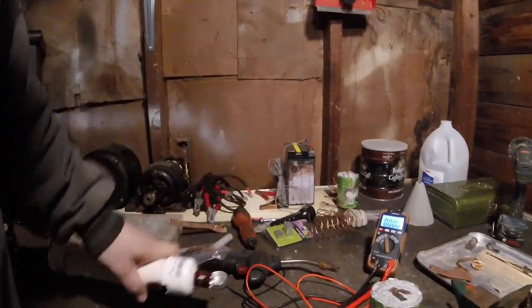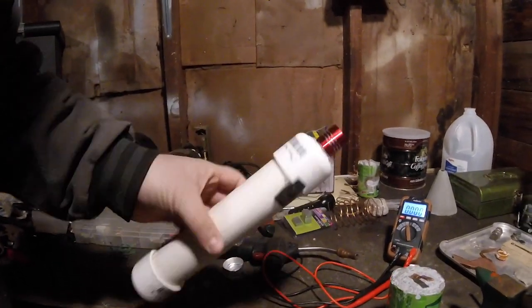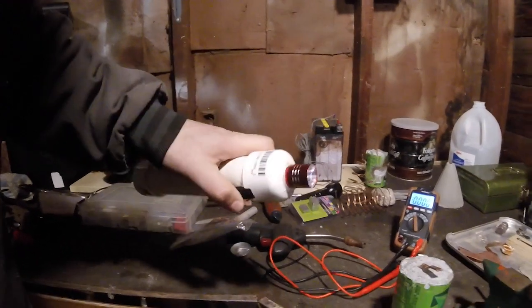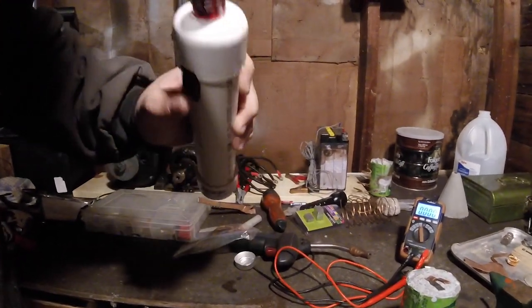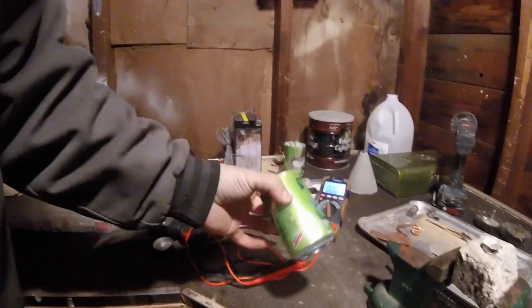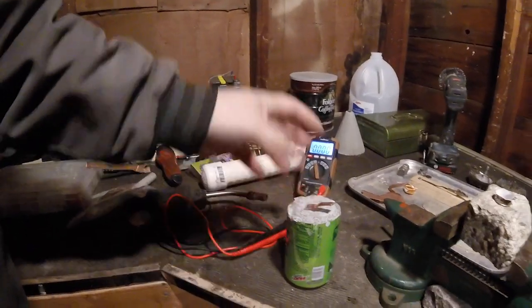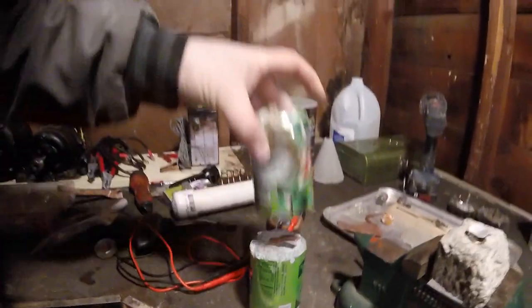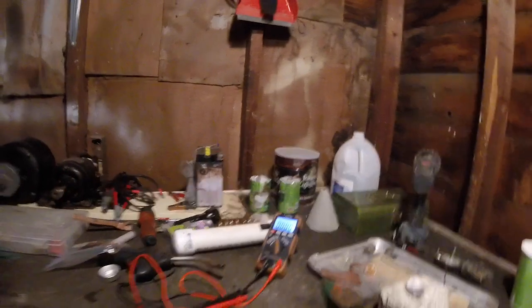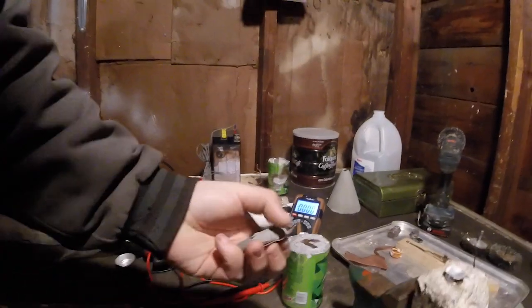So now it makes me relax a little bit knowing that no matter what happens, if batteries go out and everything, if the grid goes down, I have a way to make batteries. This is not the best, but it's a little light. And I think that's just phenomenal so far. Just the fact that this pop can battery has been getting a consistent volt. I showed another video where I put a couple of them together in series and I got an LED to light up with it.